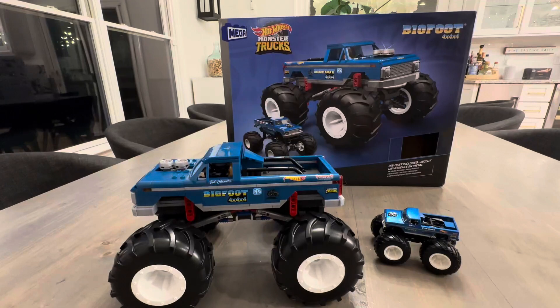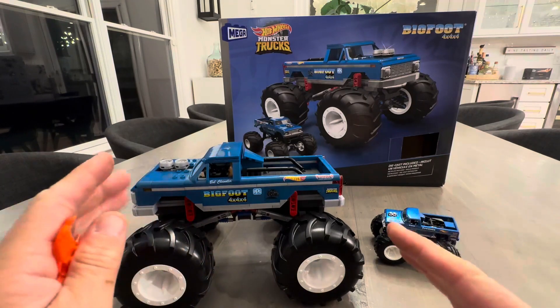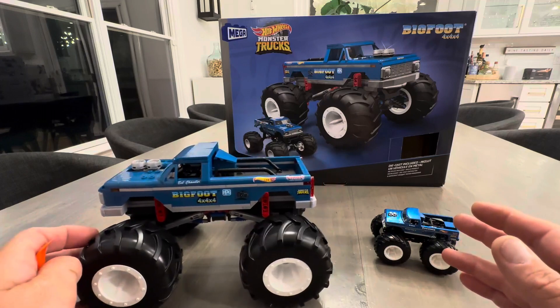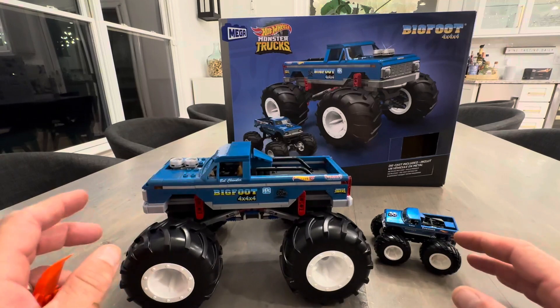Hey everyone, today I'm doing a quick review of the Hot Wheels Monster Trucks Mega Build Bigfoot 4x4. I just completed this build with my son. It's 538 pieces and suggested for 10 years and up. I just want to give you a quick review and a look at the completed item.